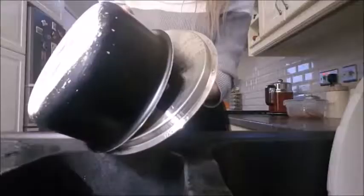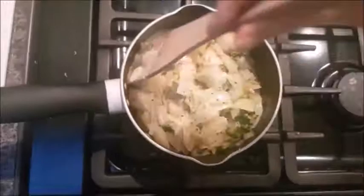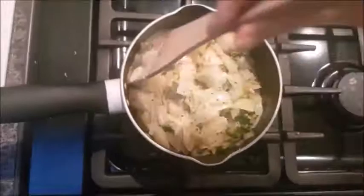Once your pasta is cooked, drain it off and add it to your vegetables. Give it a nice little mix around, then add in your maple mustard sauce. Give it a little stir and add in your celery at the end for a little bit of crunch. Look at that — delicious! Thanks for watching.